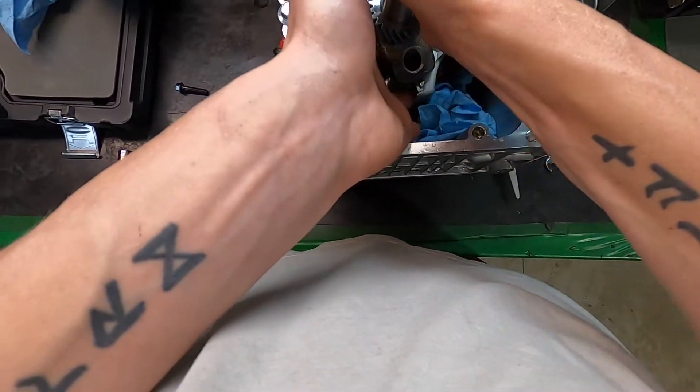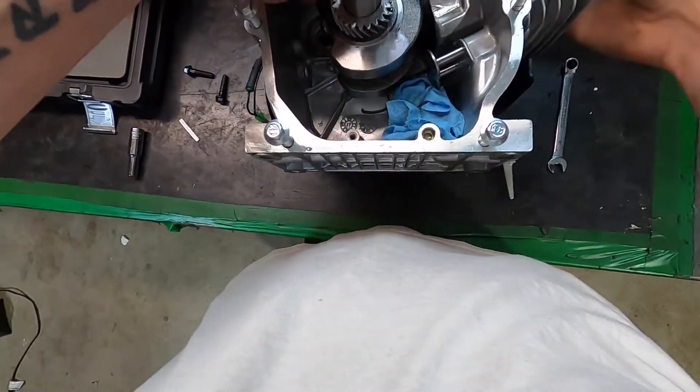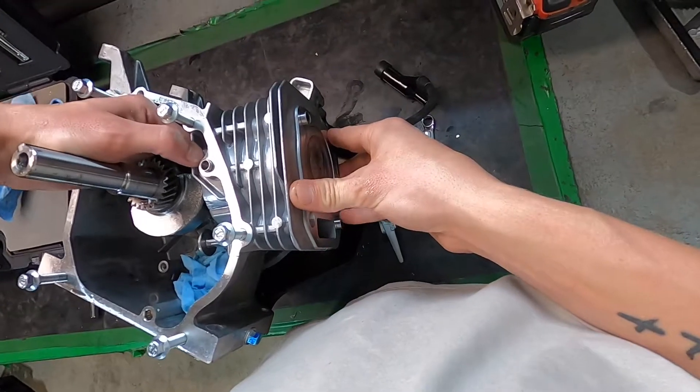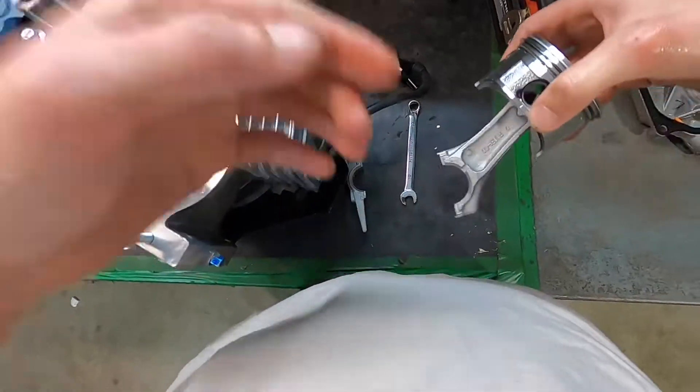We should be able to just push this right on out. There you can see she's at top dead center — the piston is. Push a little bit more. There you go.